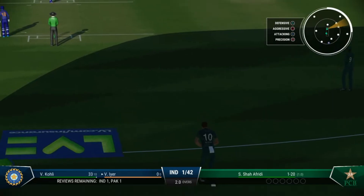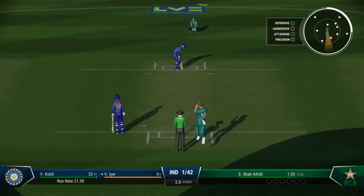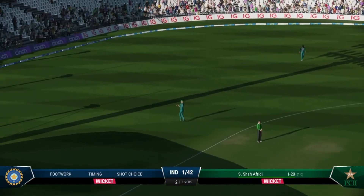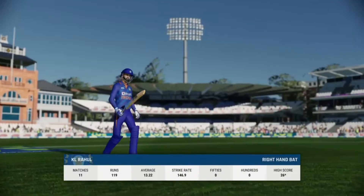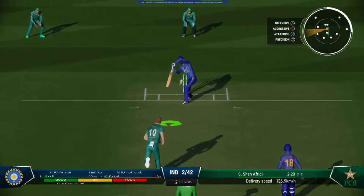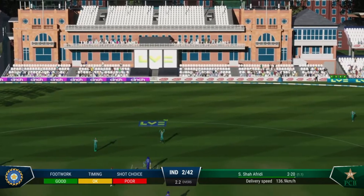They'll want to show everyone their strength. One of the easiest catches you'll see — heading back to the pavilion for them. New batter comes to the crease. Gone — another one goes, two wickets in two balls and they're on a roll now.